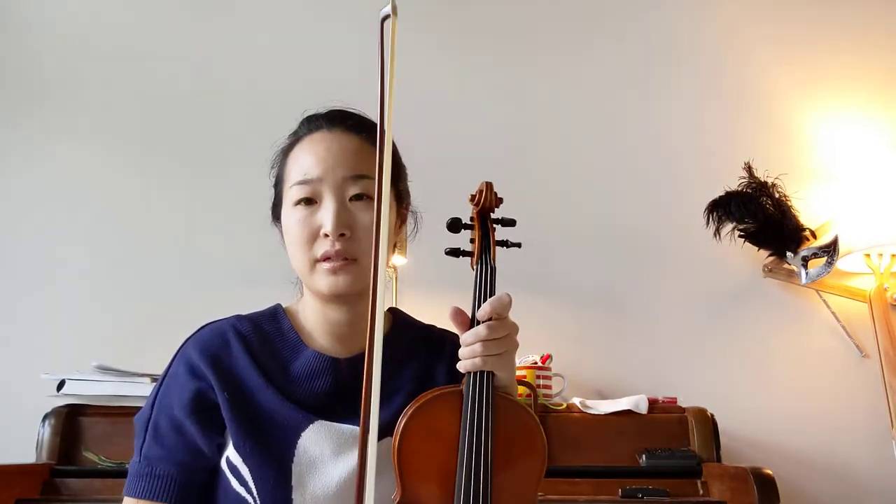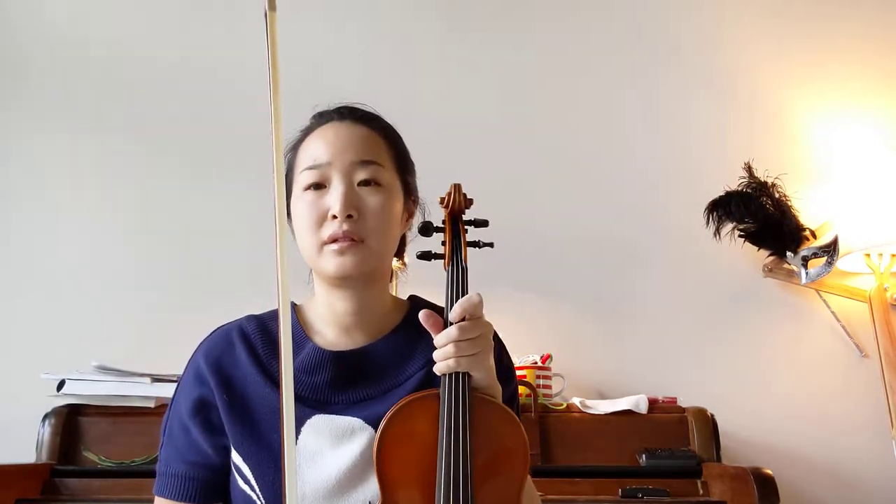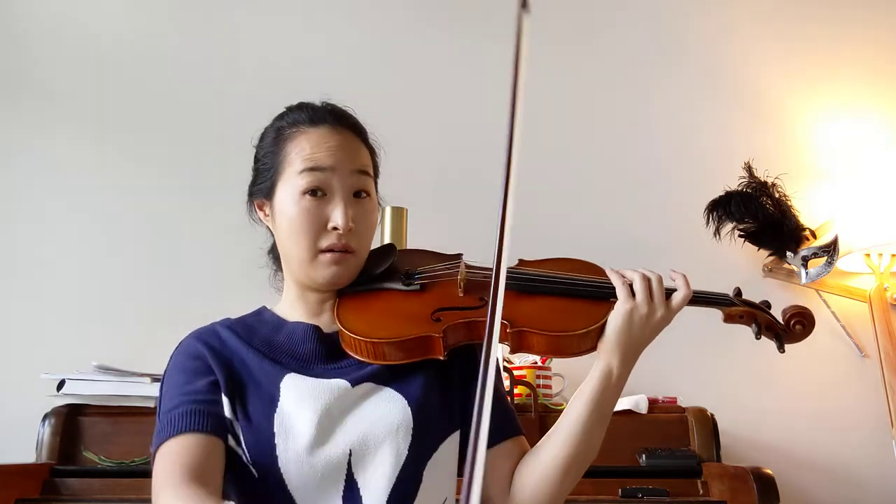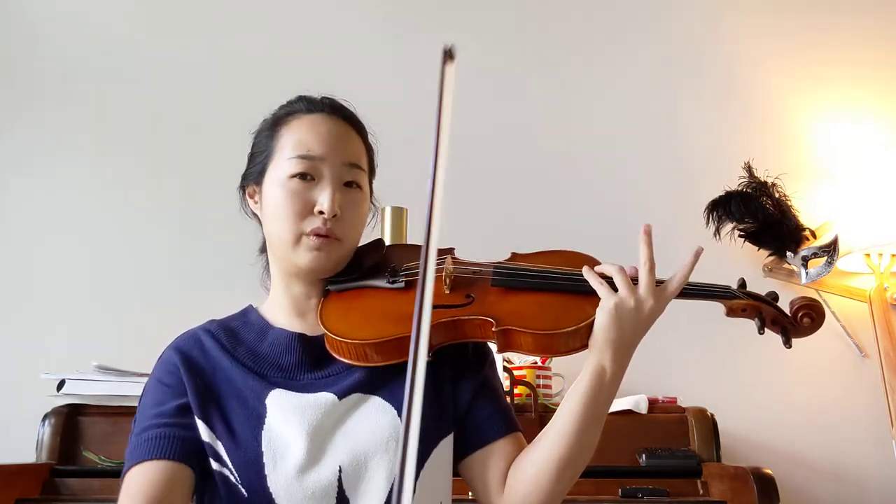We're going to review another Twinkle variation today. This one I call 'long short short' because the first portion is long bow and then the second portion is two short bows.